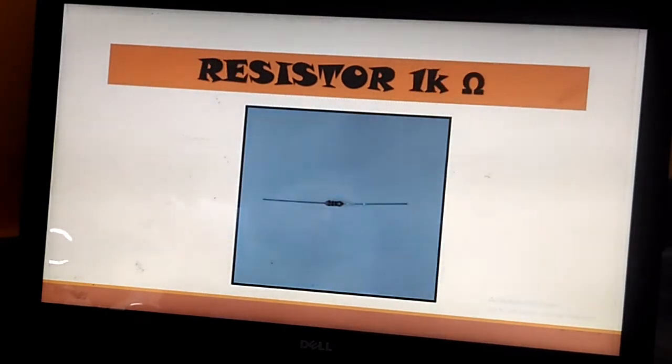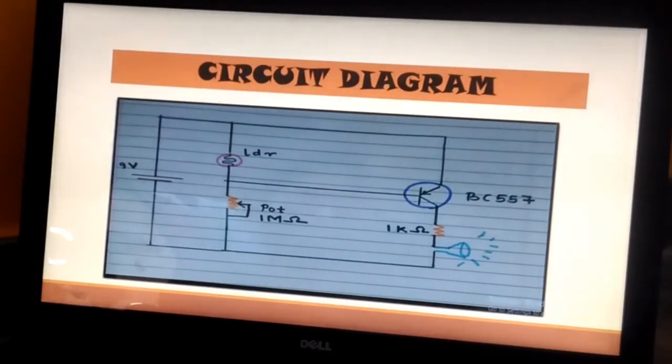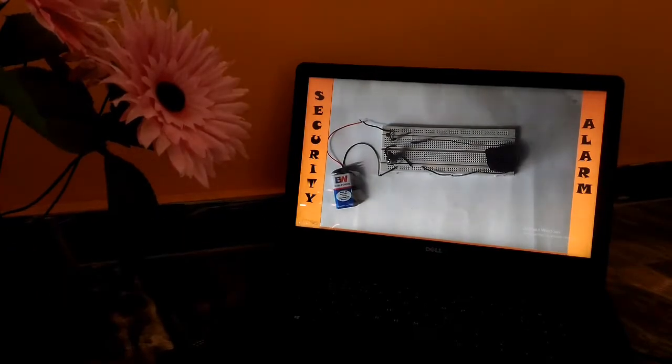This is the resistor of one kilo ohm. This is the circuit diagram of the security alarm. Here is the demonstration of the working of the circuit.